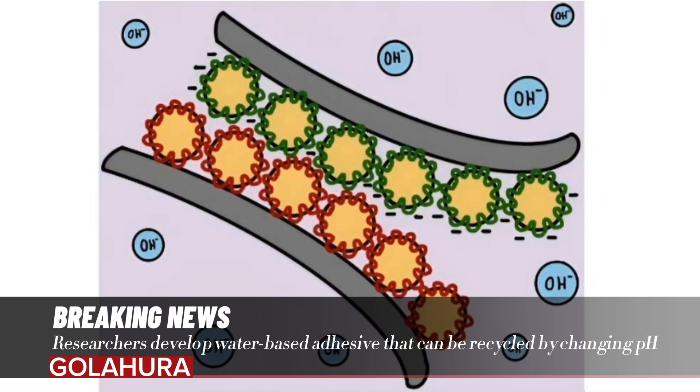Structural adhesive systems, such as two-component adhesives, form chemical bonds when they react and cannot be separated again along the adhesive interface. Pressure-sensitive adhesives, such as scotch tape, on the other hand, can be cleanly removed by pulling.